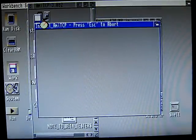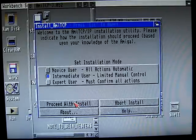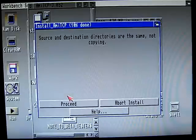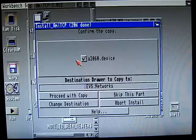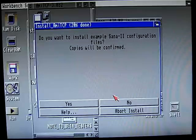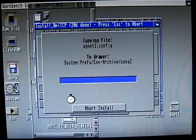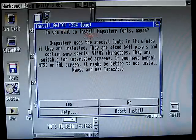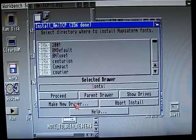Install TCP. Because we're installing to the same folder, it's not going to copy the files. Proceed. We're going to skip installation of the network devices because we don't have them. Sample configurations — that's fine, it's just a text file. I already have that so I'm going to delete it. Do you want to install fonts? Yes, please. Proceed.